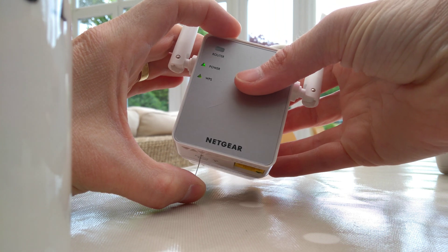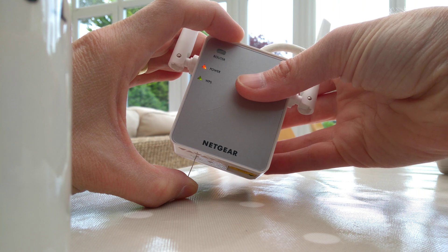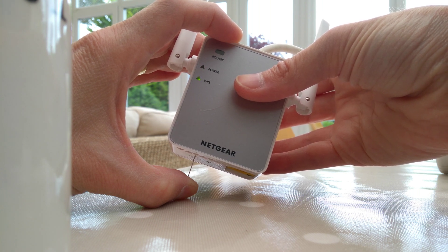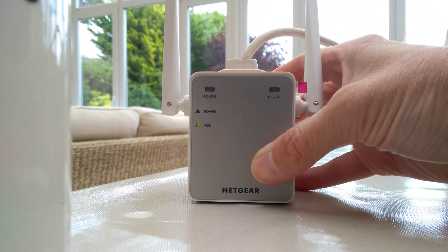You need a pin or a paperclip and press it and hold down until the power light flashes seven times, then let go. Again, that's the seventh time, then let go.